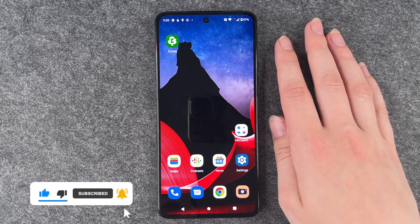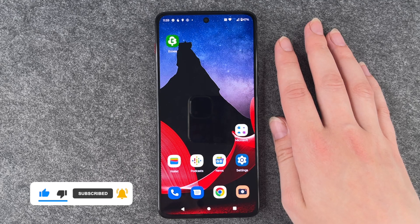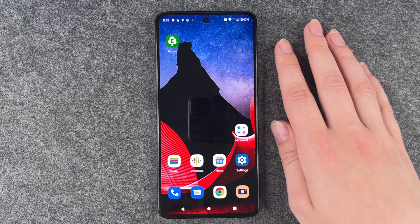That's how you can hide your number on your Thinkphone by Motorola. I hope you liked it — thumbs up, share and subscribe, and I hope to see you next time. Bye.